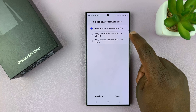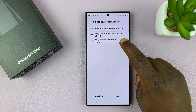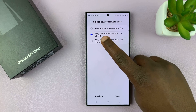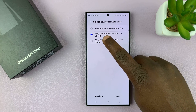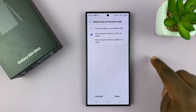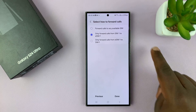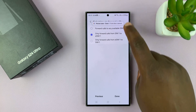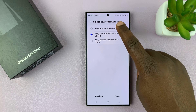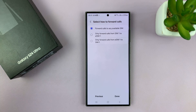There's also an option to only forward calls from SIM 1 to SIM 2. Mine is actually eSIM 1 because I have a physical SIM and an eSIM. And there's another option to only forward calls from the eSIM to SIM 1. So you have those options, or you can forward each SIM card to the other in case it's unavailable.